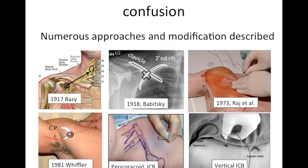Looking at the history, there are numerous approaches and modified approaches described. It was first described in 1917 by Basie, followed by 1918 by Bibitsky, then Raj et al. described it in 1973, and that approach became popular. After that, the perichoracoid approach and vertical infraclavicular block became very popular nowadays — they are safe, effective, and anyone can perform them without much complication.